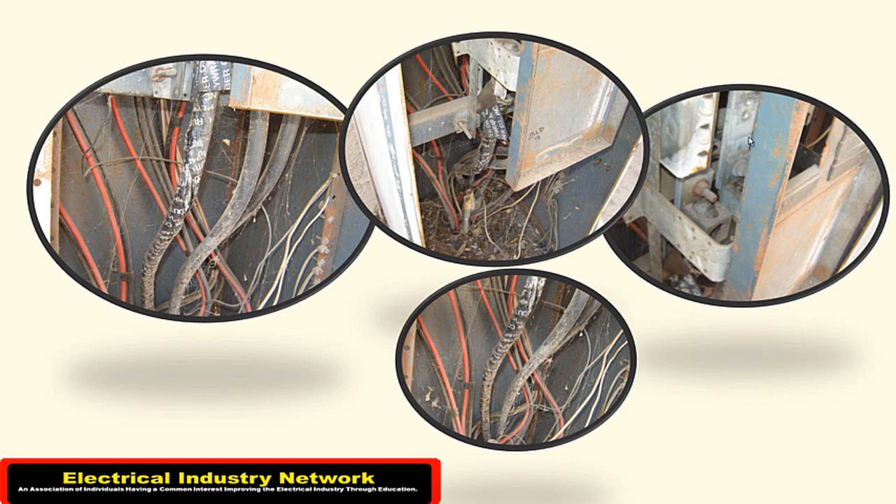As a matter of fact, they took out the bottom three phases here. And as far as the plug-on breakers, they just pulled those out. It's just another photo of the split down there where the wires are coming apart.